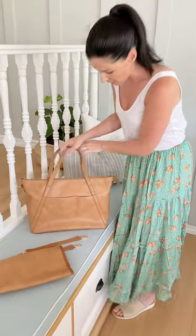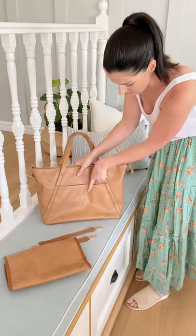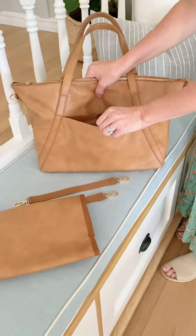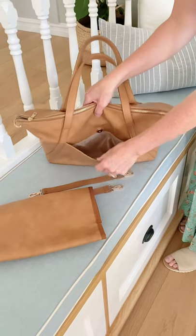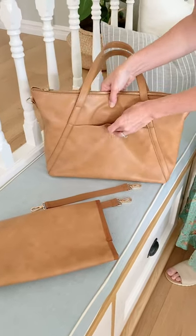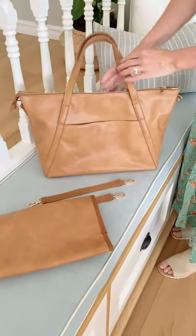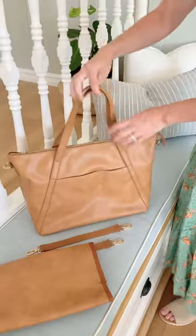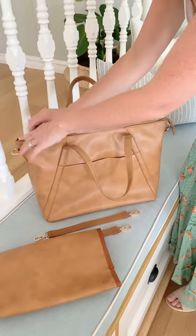So I'll just give you a little tour then. On the front here, we've got the embossed logo — it's quite subtle — but you've also got a storage pocket for your valuables, your keys, your phone. And then on the back, you've got a matching pocket with this lovely brass zip detailing.